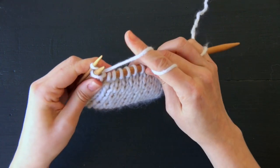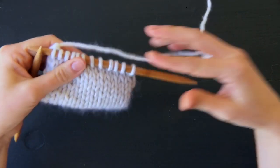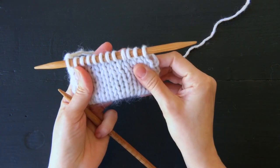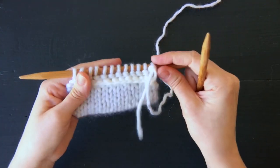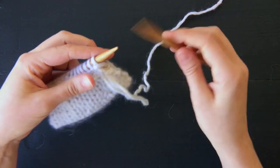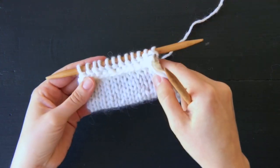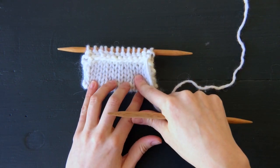I've worked all the way across my row. We have a knit hem right here. And if you turn your work, you can see the cast-on right here — it's kind of pretty. You're ready to just start working again in stockinette or whatever pattern you choose. And that's how you make a knit hem along the cast-on edge.